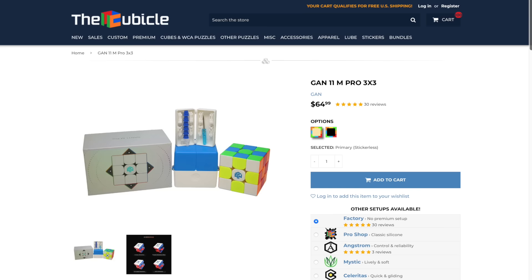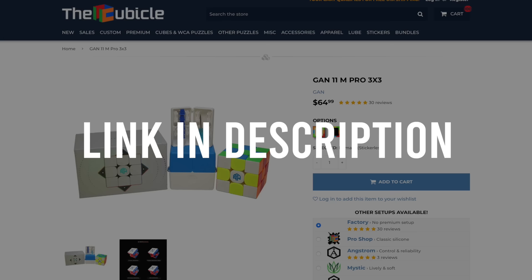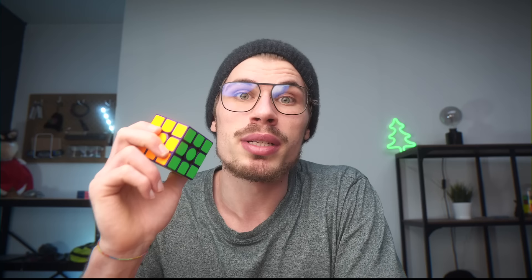I haven't solved a stickered cube in so long that this just felt different. Combined with the fact that it's purple, it was very enjoyable. Though do I like it more than the stickerless GAN? Hell no. Now, all those positive things I said are equally true for the normal GAN 11M Pro — link in the description, use discount code CUBEAT for a discount. But is it really worth paying $20 more? What makes this one special? Well... it is purple.